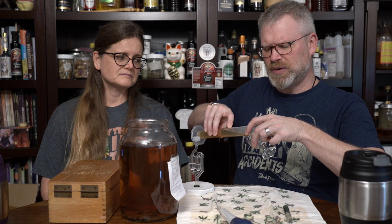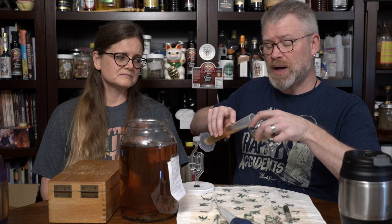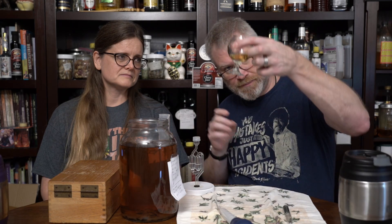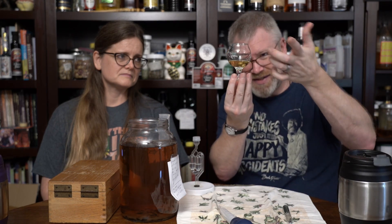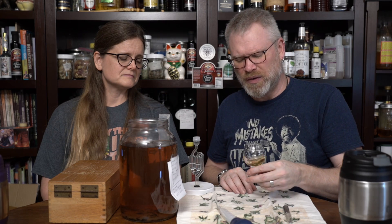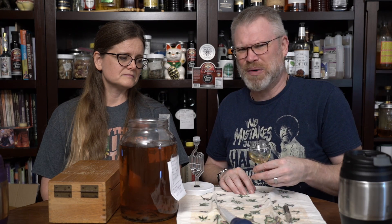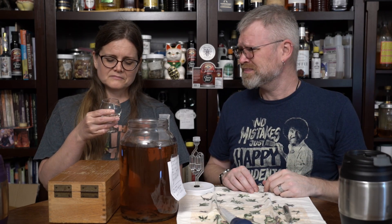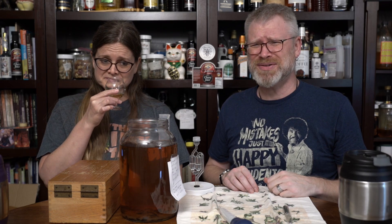Let's take a little sample here. I do smell some oak — I have to admit, I can smell some oak in this. The color on this is just spectacular. A little bit of oak though — I get honey and grape on the smell. It smells really good. Yeah, it smells awesome.